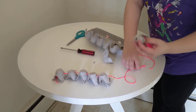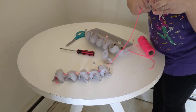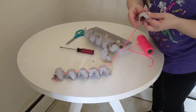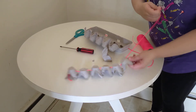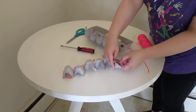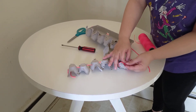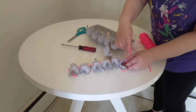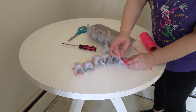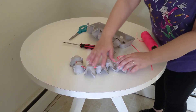Now you take your string, and as you can see, I've already done mine. You string it through — pull the yarn or string through, pull it through again. Then string them all up and tie it together, whichever way you want to do it. And you have your egg carton dragon!